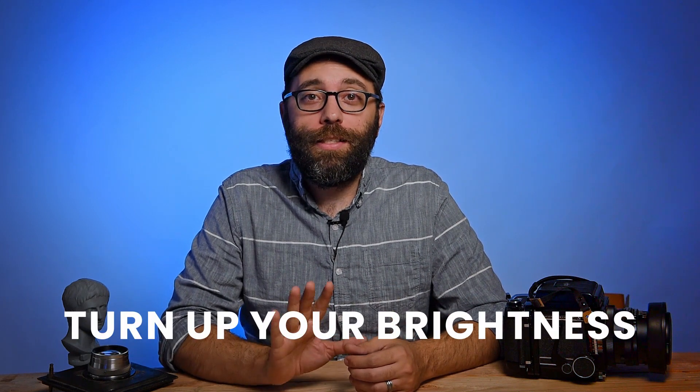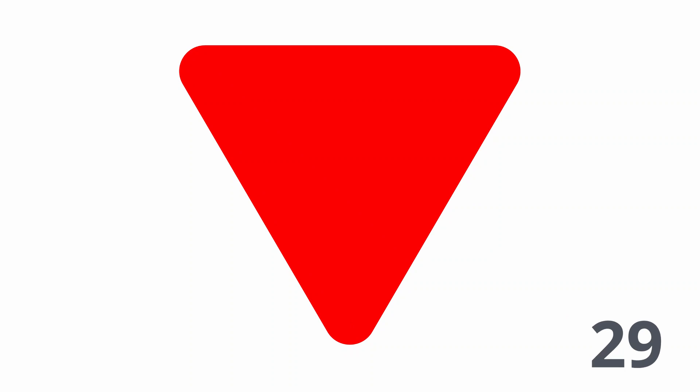Let me show you an example. Take the next 30 seconds and stare at this shape. You can blink if you need to, but try not to look away. Now when I take the shape away, I want you to look at something white.